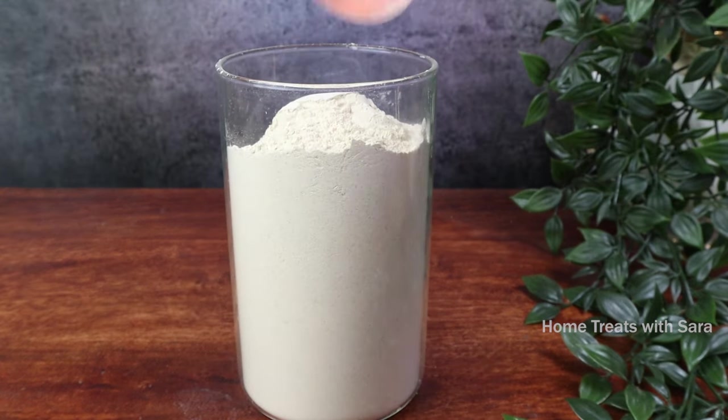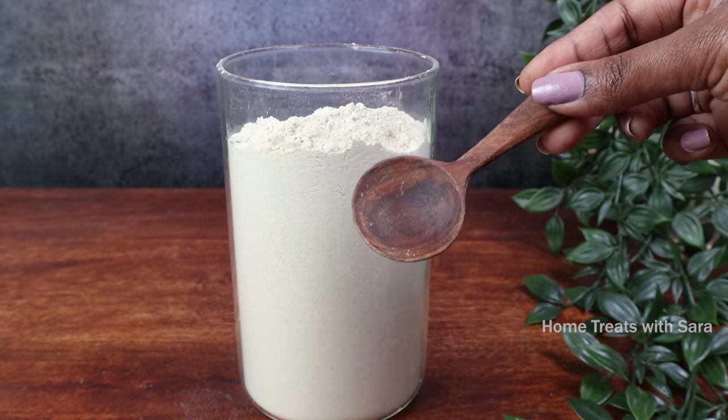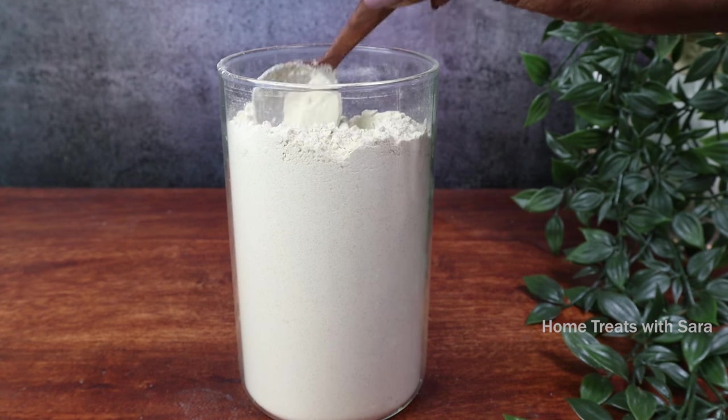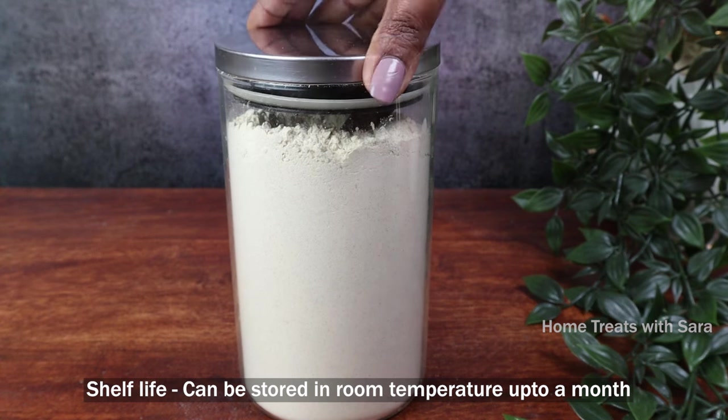If you want to make a large batch of this bath powder, simply double the ratio. Store it in an airtight container and keep it away from moisture. The shelf life of this herbal bath mix at room temperature is up to a month or so. I've made the recipe very simple — prepare it as and when required.